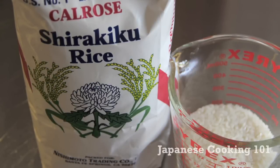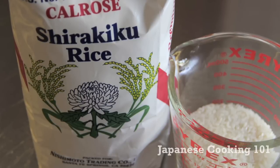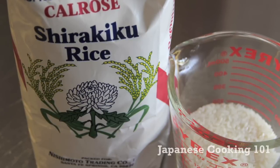Let's take a look at the rice we use. Japanese rice is a short grain kind and its texture is soft and sticky compared to long grain rice.